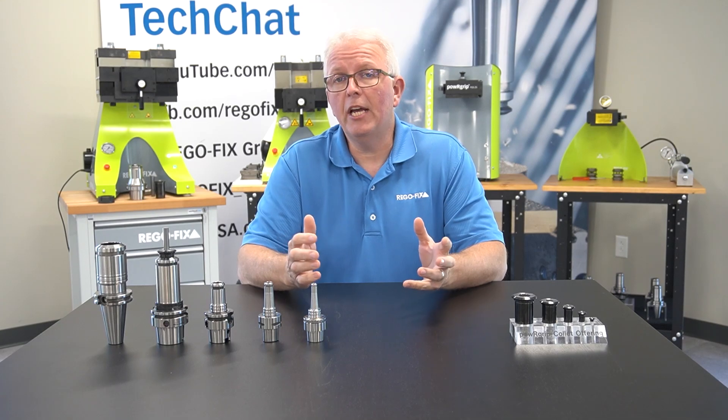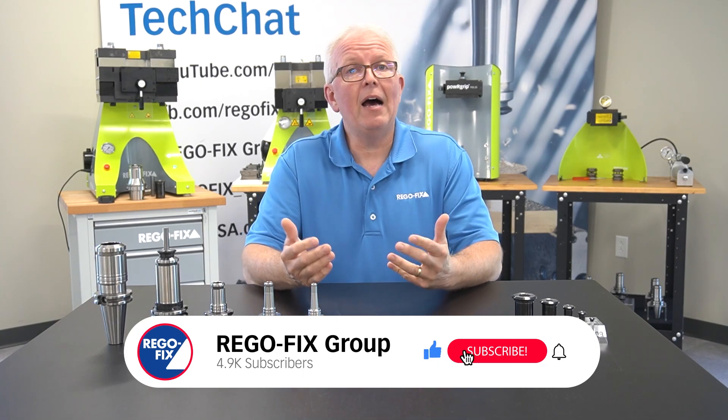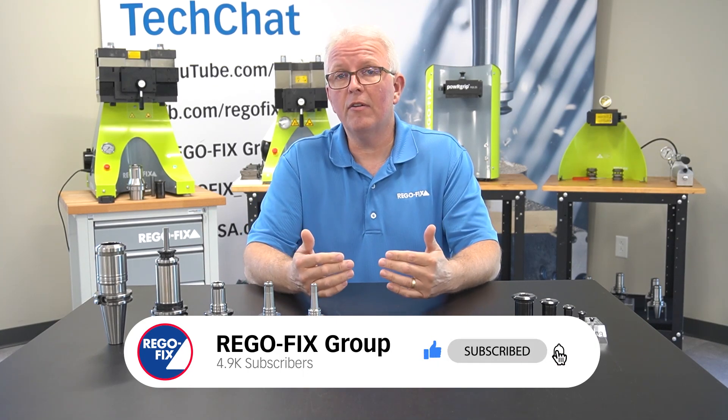Hello and welcome to RegoFix Tech Chat. My name is David McHenry. I am the engineering and technical manager here at RegoFix USA. If you've followed Tech Chat or you know much about the RegoFix product, you've heard about PowerBrick and how the machines work and the different offerings.